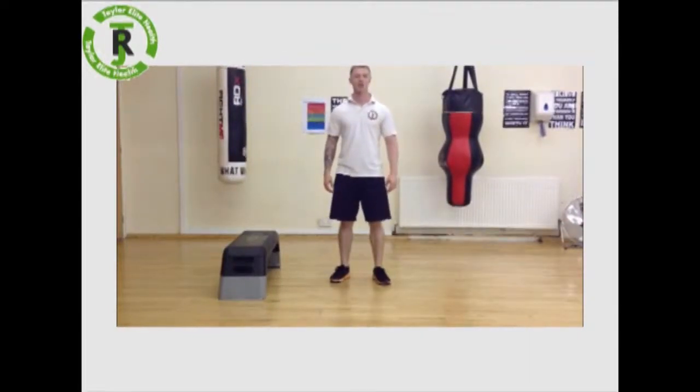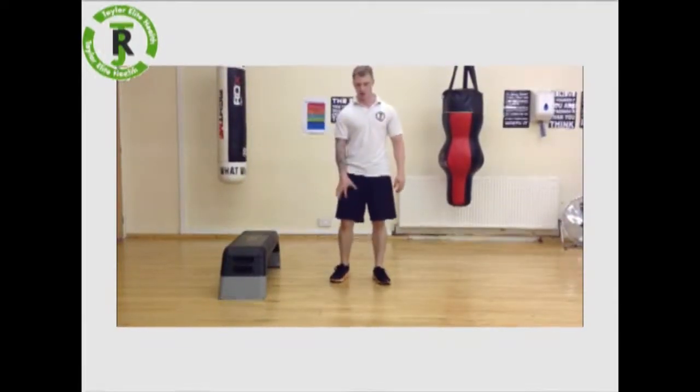Hey, Ryan Taylor here. Today I want to show you a tough exercise for your thigh and your glutes. It's called a lunge split squat style.